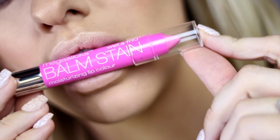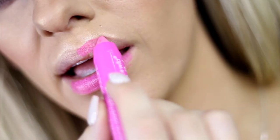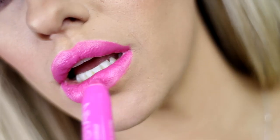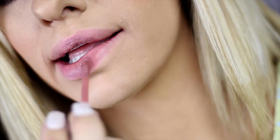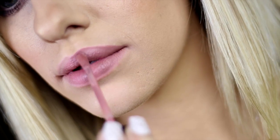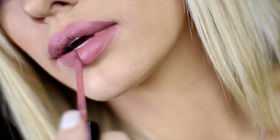I'm showing you two different lip options. The first is the Mega Slicks Balm Stain in Stiff Pink — what I love about it is that it stays on super long and is very moisturizing. Next up is the Mega Last Liquid Catsuit in Rebel Rose. These liquid lipsticks are amazing — they stay on your lips like you can't believe and are available in so many different shades.